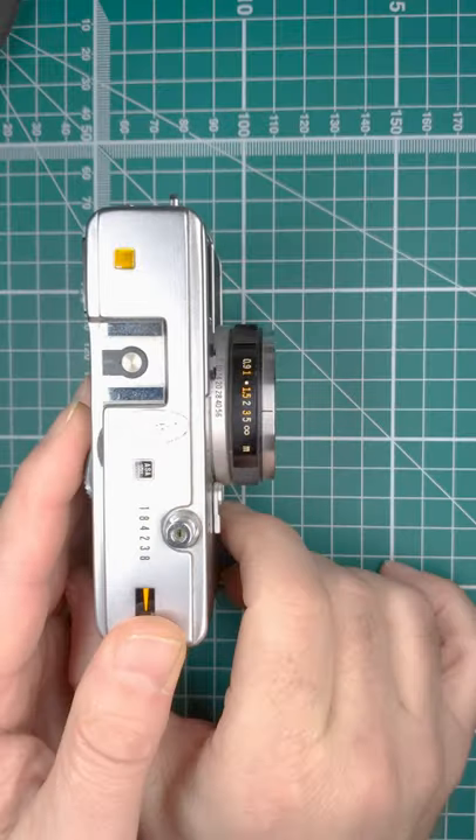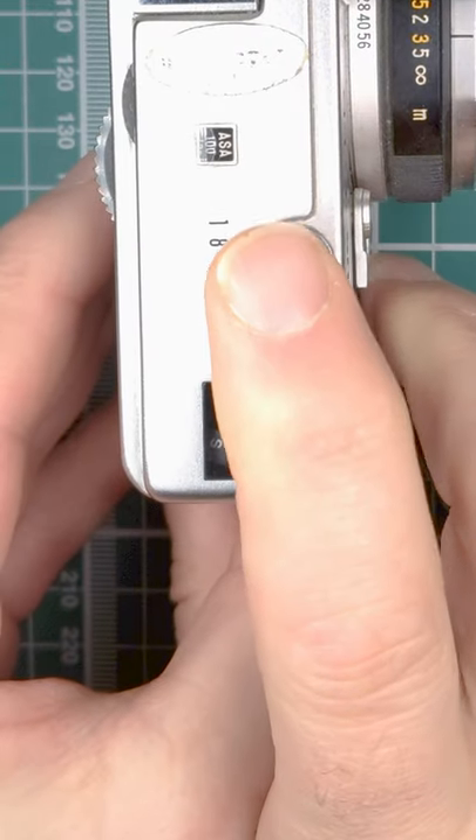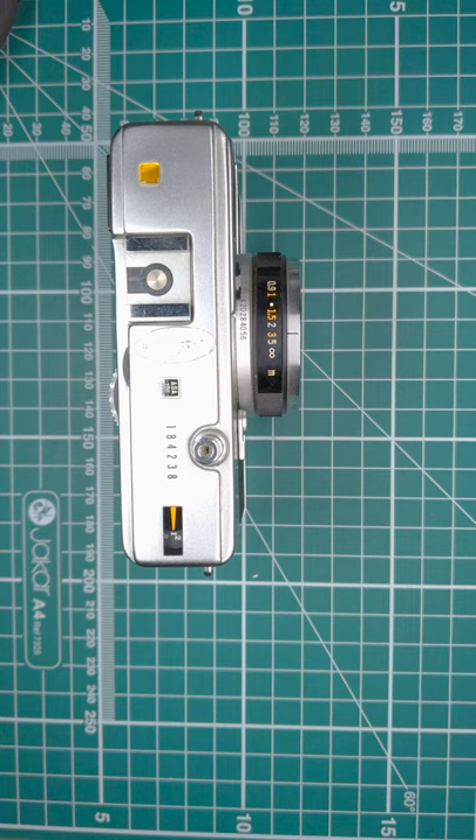Take a shot, make sure it's lined up, take another shot, and then we're at number one and ready to take our images. So that's the Olympus 35 EC.